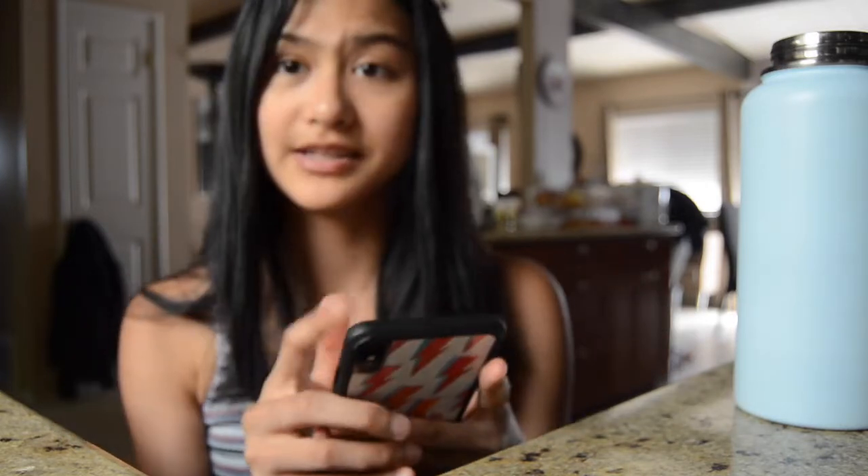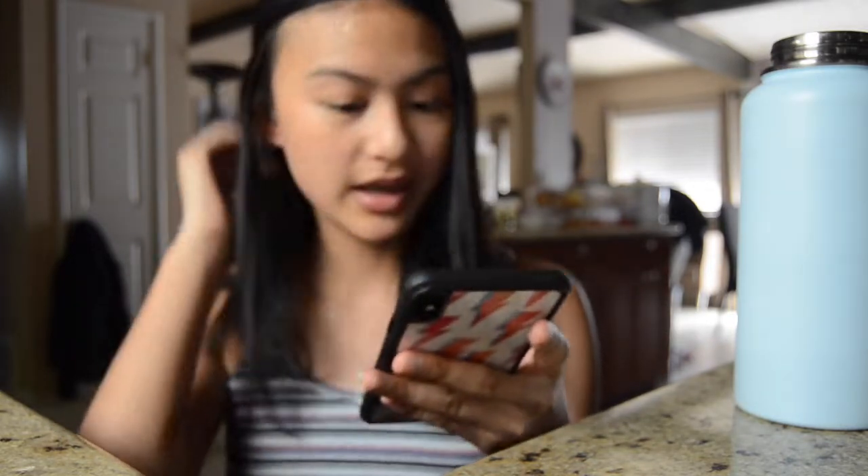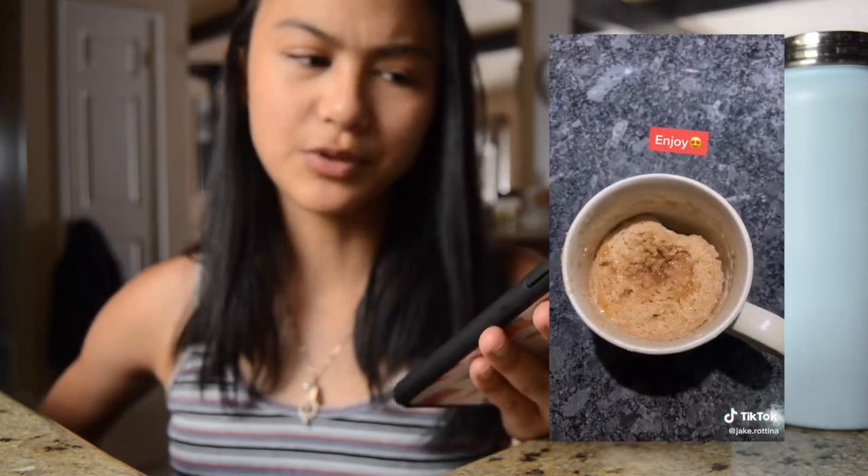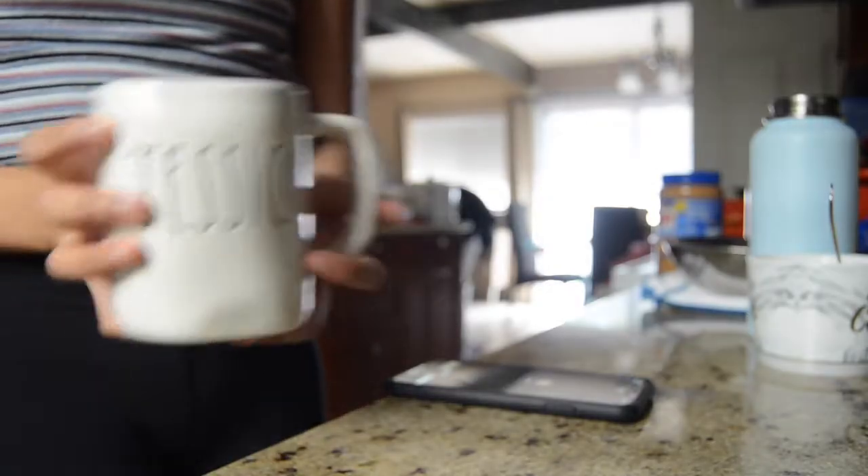Before I get full and finish that whole thing, let's do the third mug cake. The third one is a donut mug cake — it seems pretty simple. Let me get a mug. The next mug is this amazing mug with my name on it.